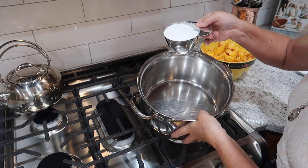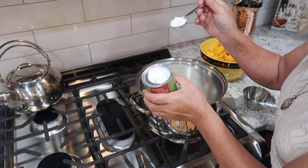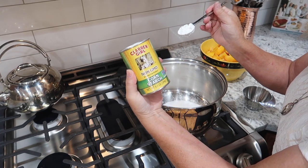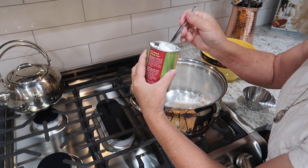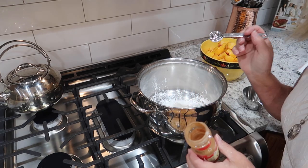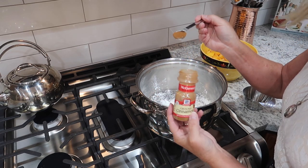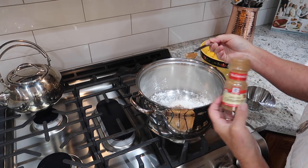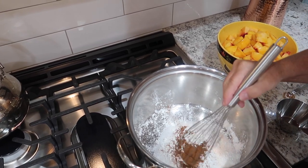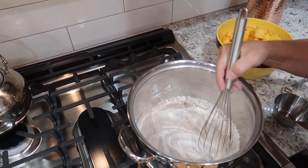For the peach pie filling, we're going to start with one cup of sugar and two big tablespoons of cornstarch. I'm going to put an extra one in because I've got some extra peaches going in there, and I want to make sure that this is thick enough. And if you like cinnamon — who doesn't — I'm going to put in two teaspoons of cinnamon. I mix the cornstarch and sugar together because if I don't, it is lumpy.